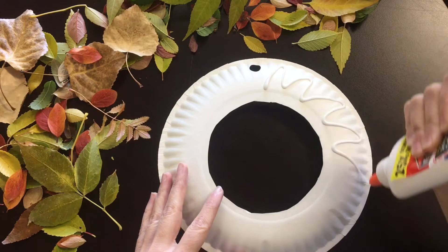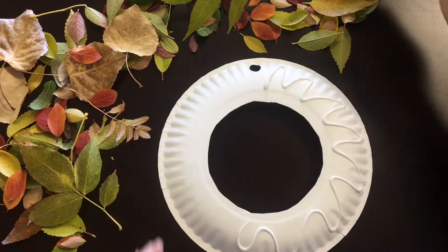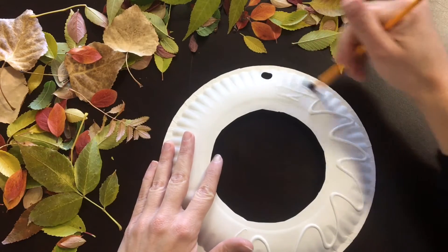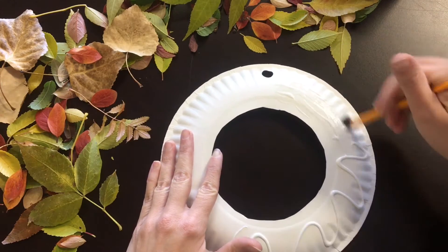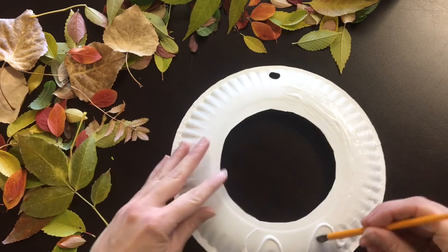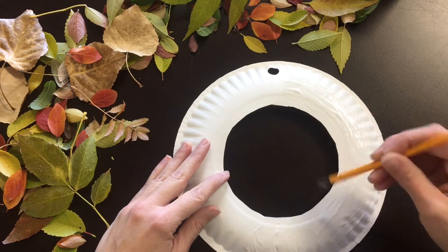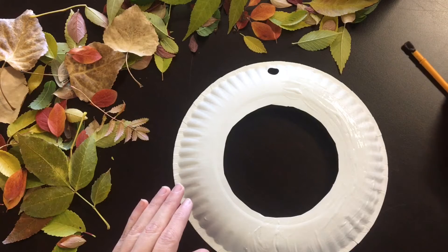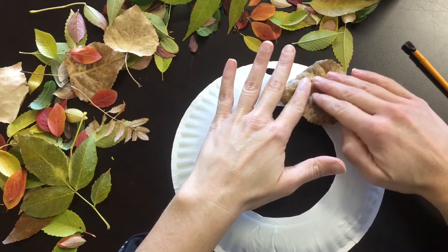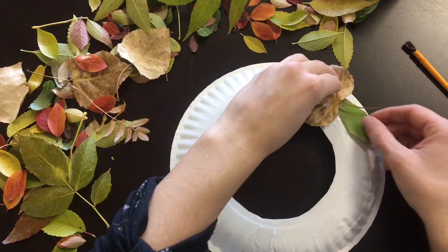The first thing we're going to do is put some glue around our wreath. I'm probably going to work on half at a time because the glue can dry. I put lots and lots of glue on there, then I've got an old paintbrush to spread that glue around a bit — you can work on this at the same time if you've got your glue and leaves ready. Then start placing your leaves around.